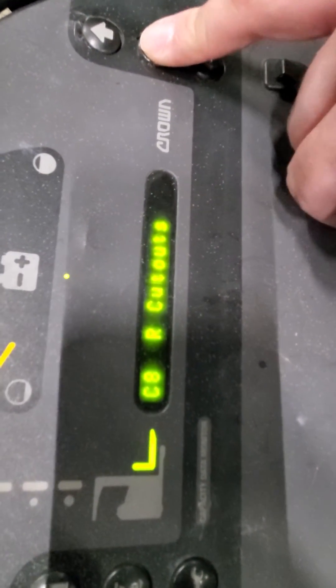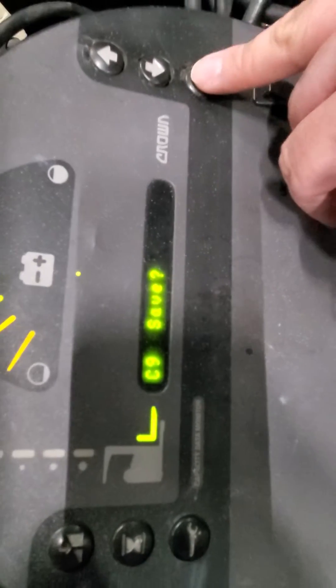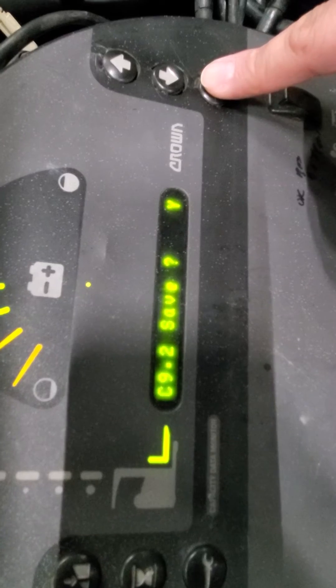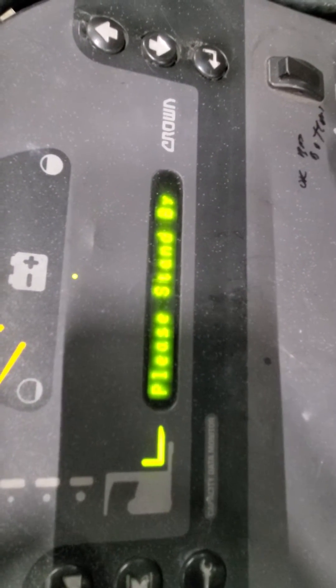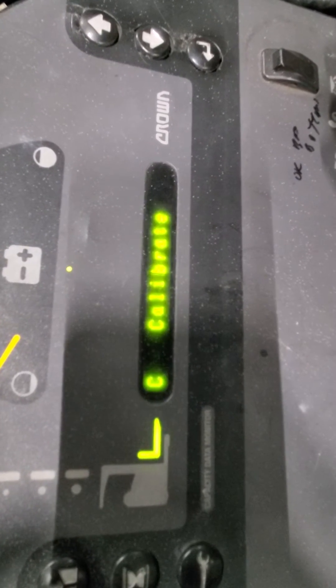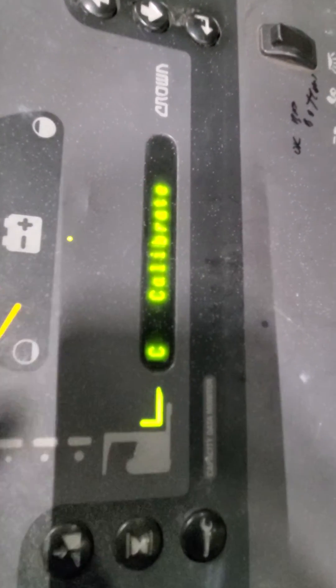The last step is to scroll down to Save and hit Enter. It'll ask you to confirm — hit Enter again and it'll say 'Please stand by.' Once you're back at the Calibrate screen, it's fully calibrated. You can then flip the key switch.